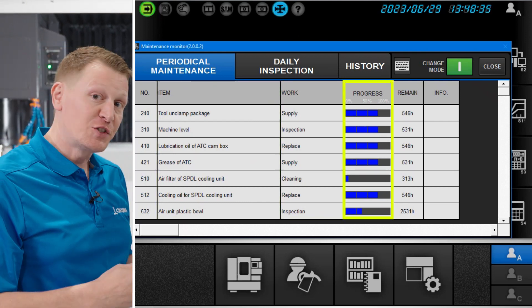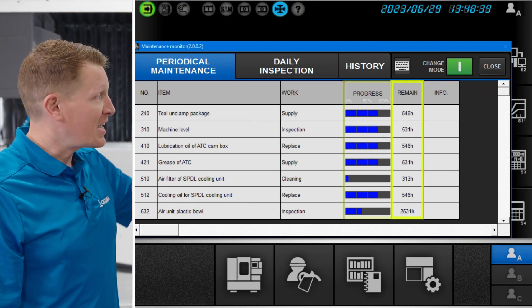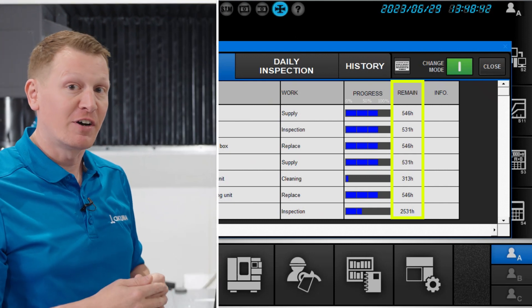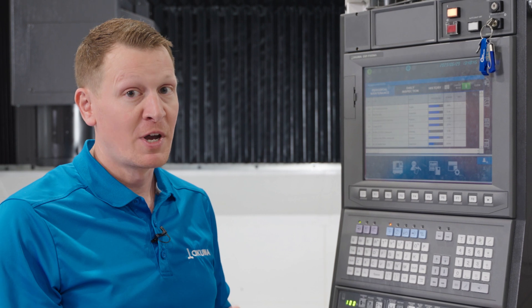It specifically lists what that periodical maintenance item is, the type of work associated with that line item, where you are as you approach the interval, and where that line item needs to be addressed.